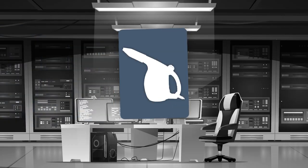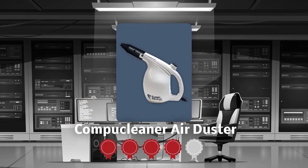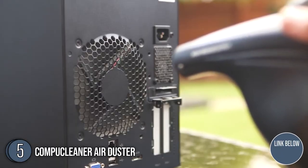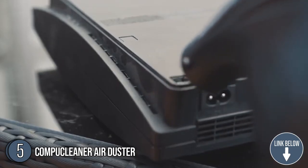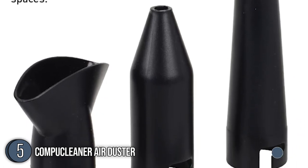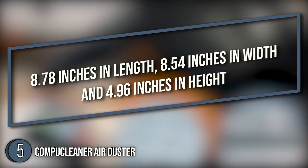The fifth air duster on our list is the CompuCleaner Air Duster, which our team at trustedshoppingguide.com has awarded a 5-badge rating. At just 1.8 pounds and 9 feet in cord length, the CompuCleaner Air Duster is easy to carry and use whenever you need to clean. Each purchase includes attachments that make it possible to go through tiny gaps and clear fog and dust at once. With its blower-like design, it comes in a profile of 8.78 inches in length, 8.54 inches in width, and 4.96 inches in height.